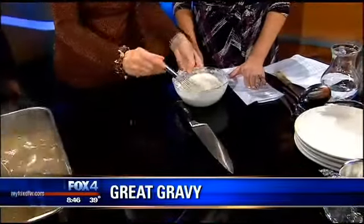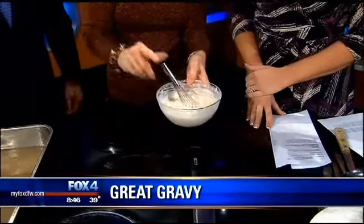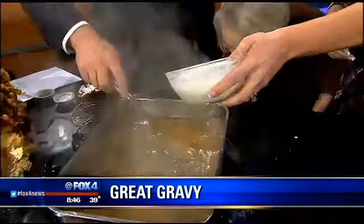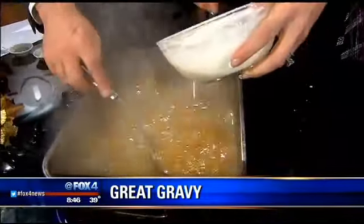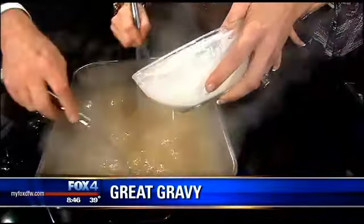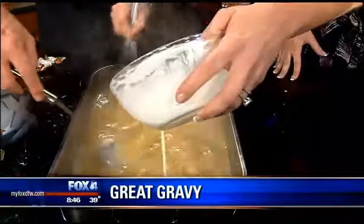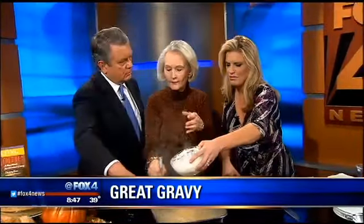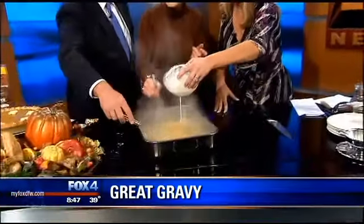I've made what's called a slurry — this is just flour and water. Lauren, would you gradually add that in? Tim's going to keep stirring, just a little bit at a time, and I'm going to add a whisk. Add a little fresh pepper; you may or may not need salt — it's all about the flavor. Why do you have to add it a little at a time? Because if you put a big bowl of it in at once, it gets lumpy. That's where the lumps come from. Also, when people add the flour to the cold water first, you get lumps. So always put your flour in the bowl first, then add the liquid.